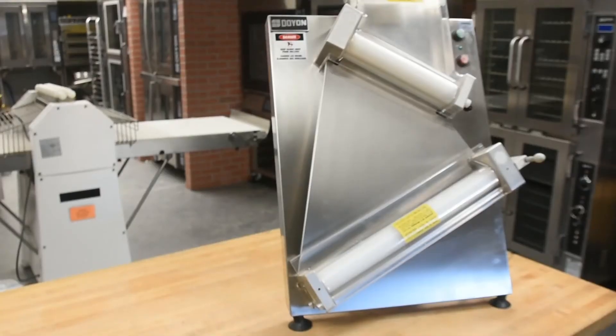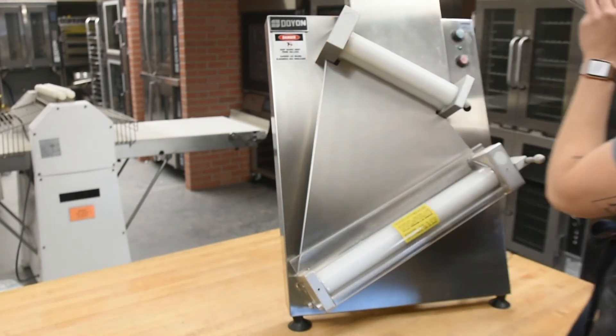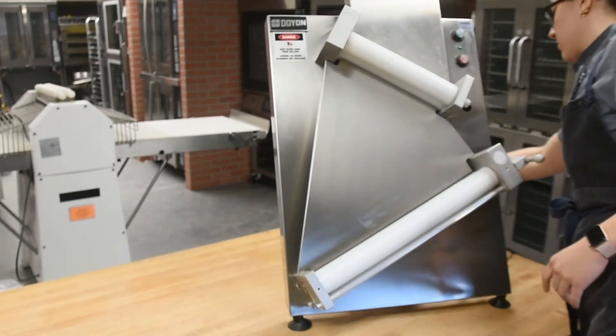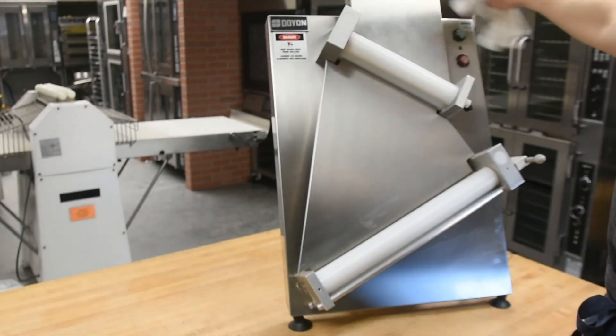To clean your DL18 DP, we recommend that you daily wipe it down of any leftover flour. If a heavier duty cleaning is required, there are just a few steps to take. First, using a flat screwdriver, you'll need to remove the plastic guards over the chutes. Then you can use either a completely dry or damp towel to wipe down any further flour.